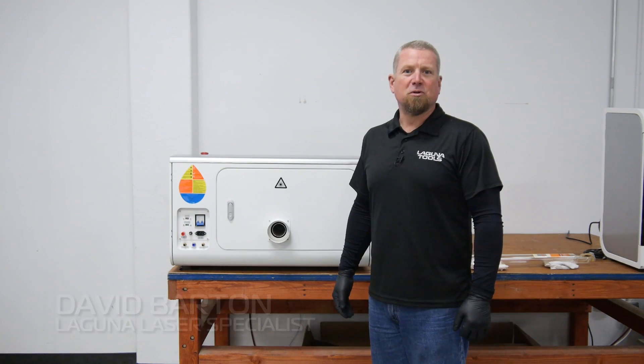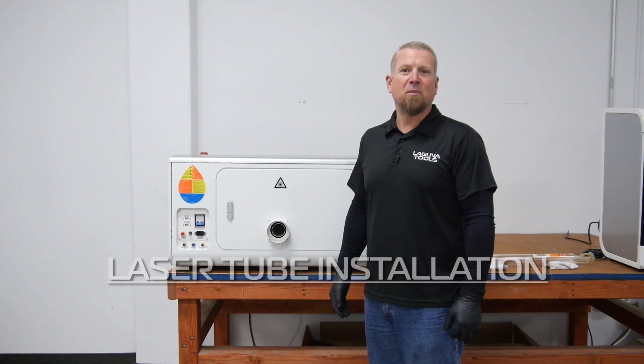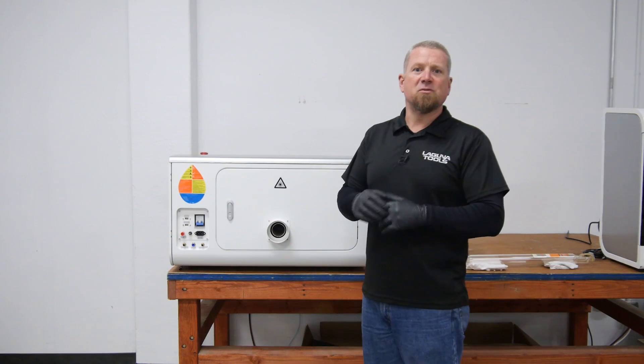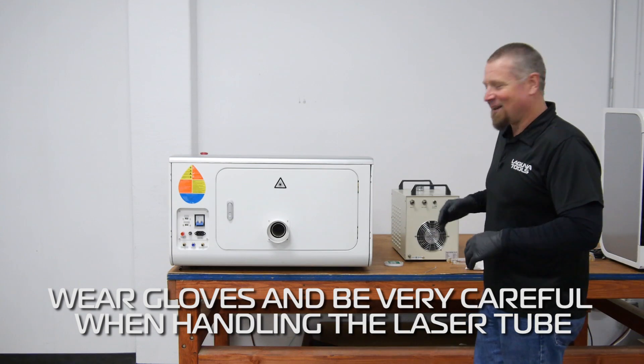Hi, I'm Dave with Laguna Tools. I'm here to demonstrate how to install your CO2 laser tube into your machine. First of all, I suggest wearing gloves when you're handling the laser tube. Second, be very careful with the laser tube as it is very delicate.